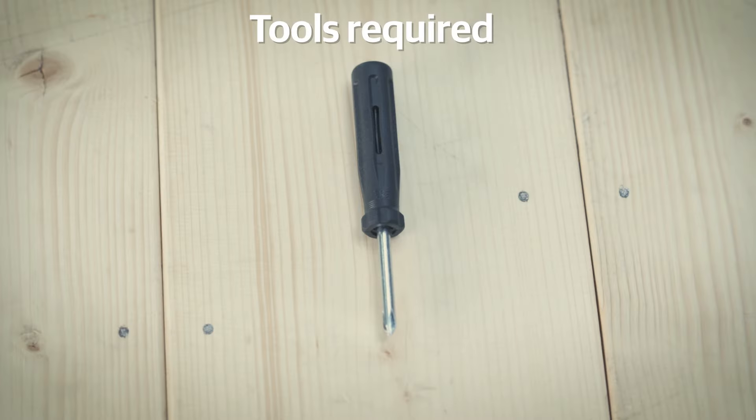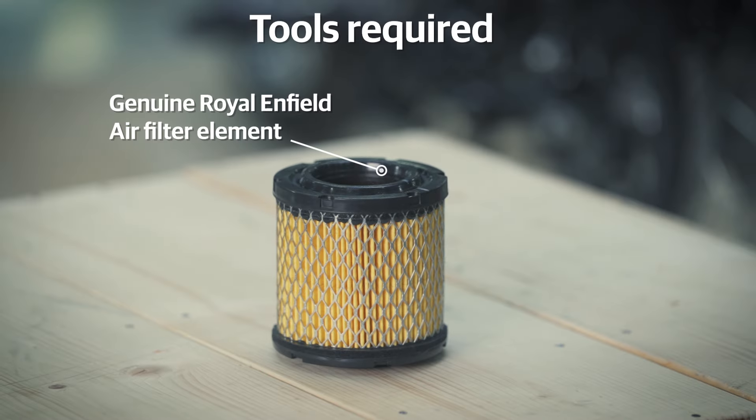These are the tools you will need: a general screwdriver, which is available in your motorcycle kit, and a genuine Royal Enfield air filter element.